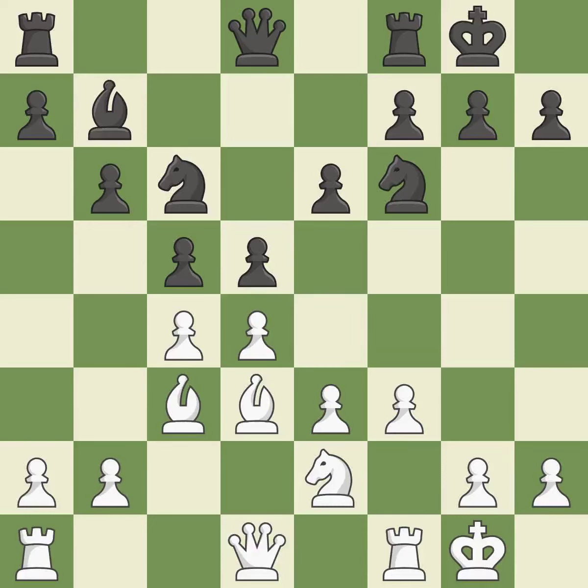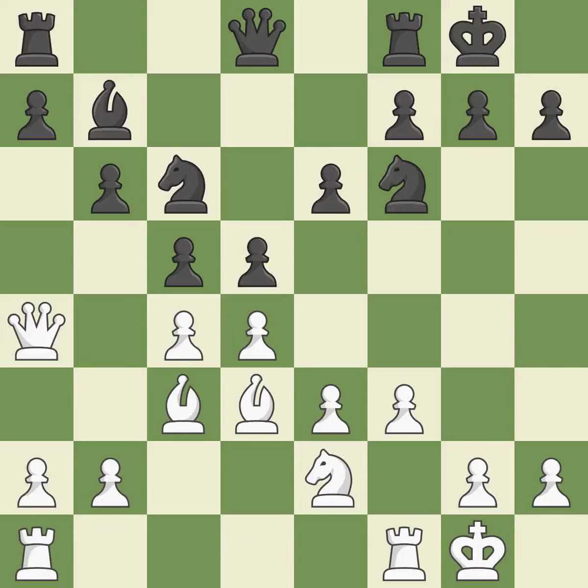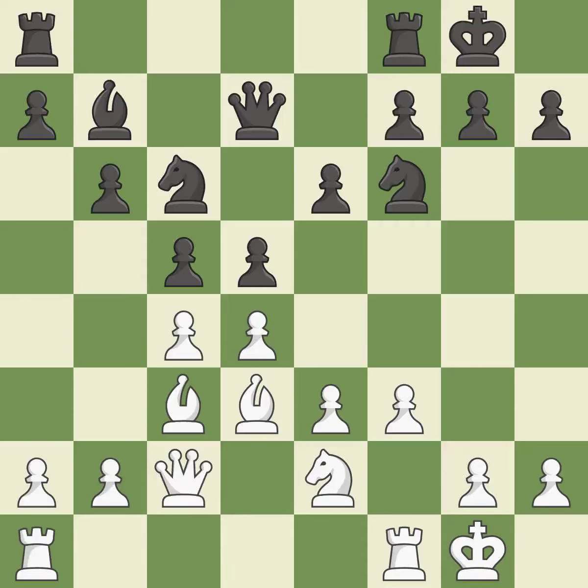There were worse moves, but also something much better — it is an inaccuracy. This ignores a better way to develop a queen off its starting square — it is a mistake. It falls flat; there was just one smart move to be made. This maintains the balance in material with a good trade — this is the only good move.